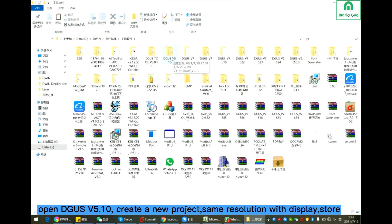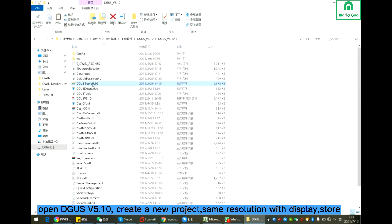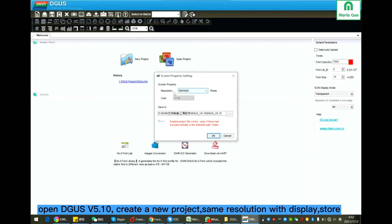Secondly, use the software GUI tool version 5.10. New project. Set the resolution the same as your display. Save the project path.